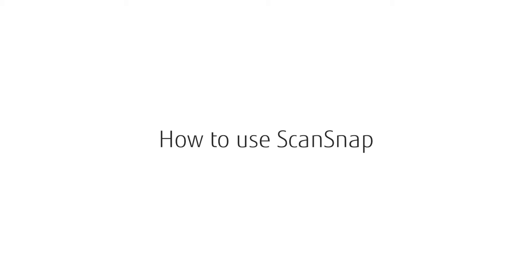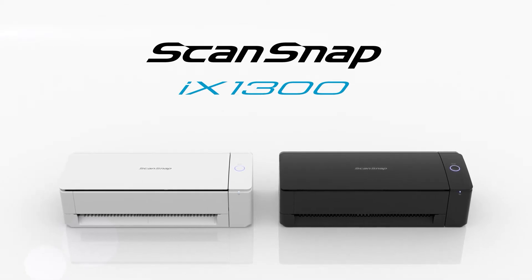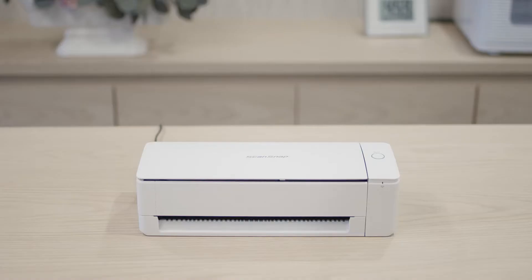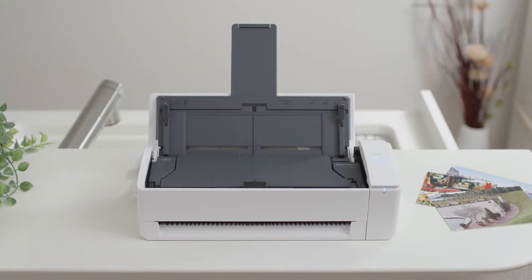Welcome to the world of ScanSnap. This video explains how to set documents and start scanning with the ScanSnap iX1300, a compact scanner that can digitize various documents at the touch of a button.